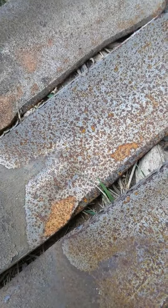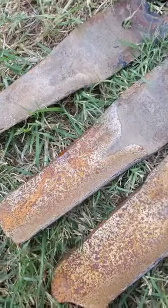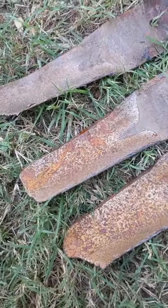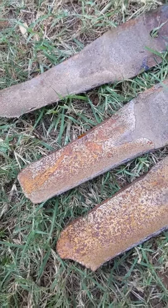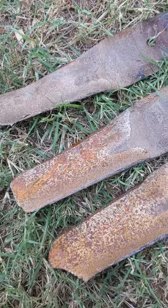I'm curious if something hit the Fluid Film blade and dinged it, because there are pitting spots in a few places — there's another one, and another one — and you don't really see that same thing on the uncoated one. Everybody loves Fluid Film, but based on this I'm not terribly convinced. I'm a fan of the CRC.